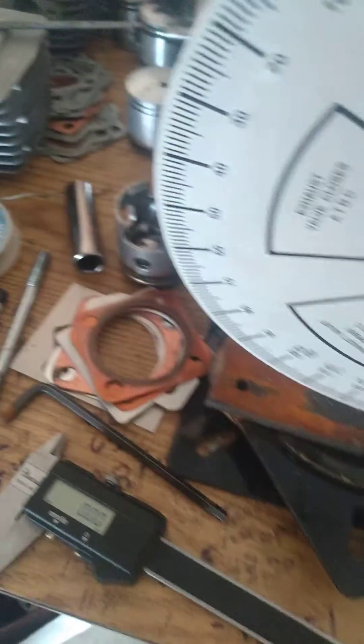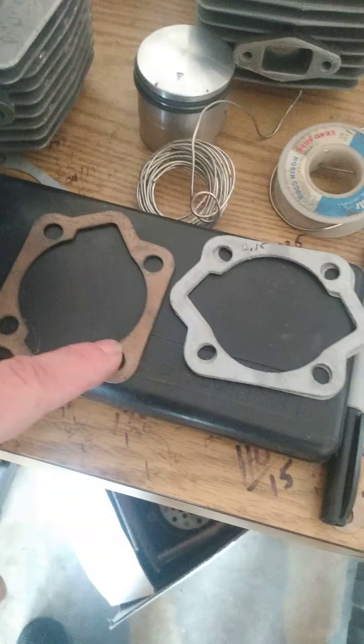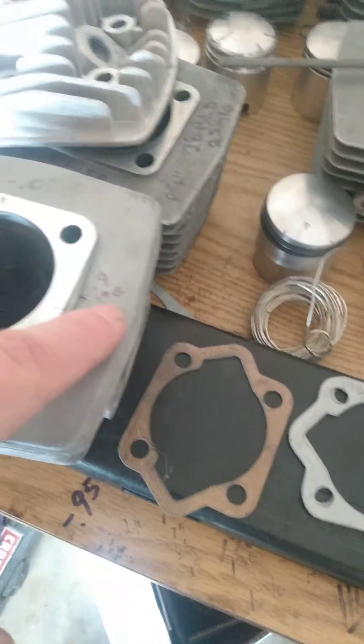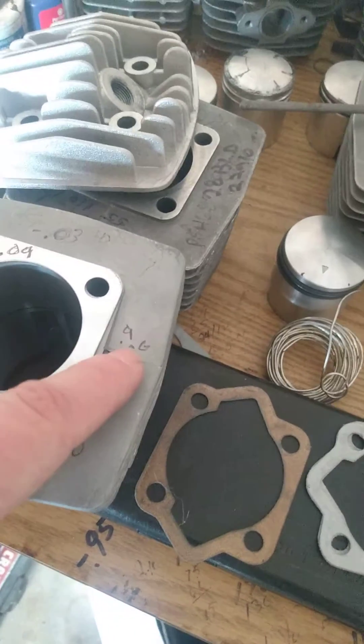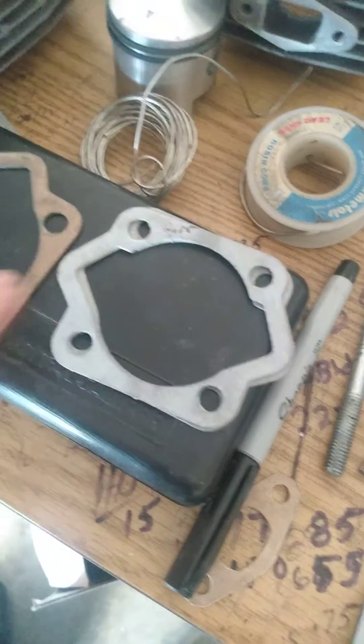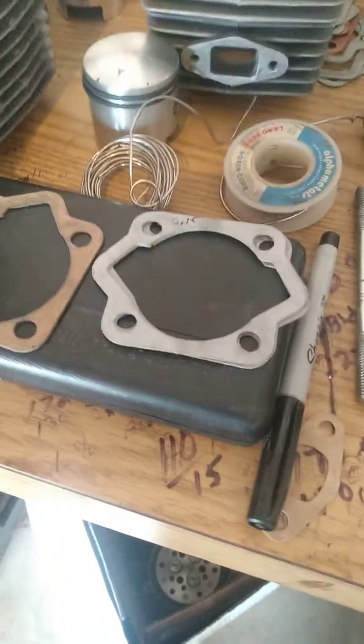To get it to 120, I simply lift the cylinder and deck it. To figure out how much to deck it, I checked it with a stock base gasket and a chosen head gasket and ended up with a 0.96 or 0.9 squish. So all I do is subtract the difference between the two to achieve my 120. Basically, I've got to deck it one millimeter. Check everything with calipers, torque down, and consider squish.